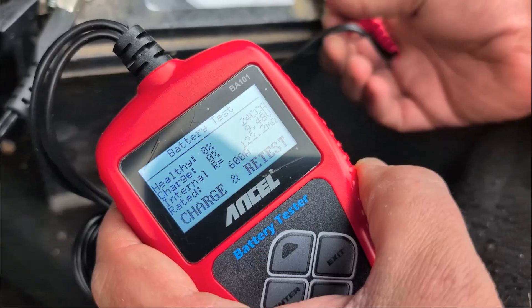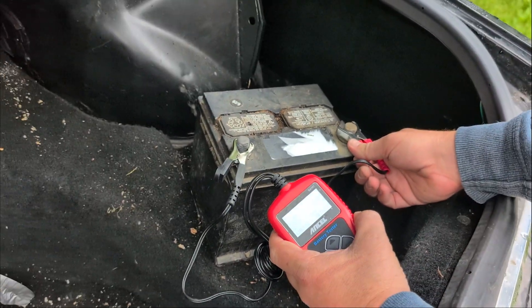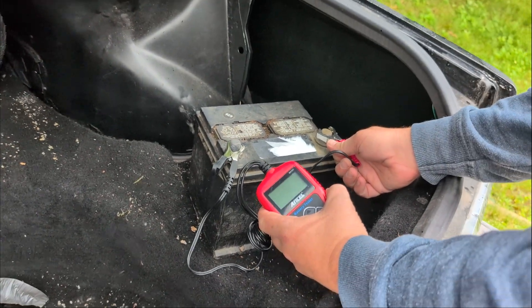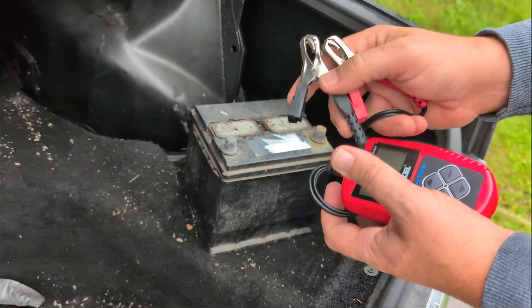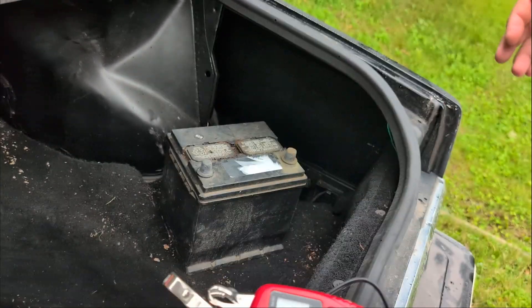See, if you would have had this you would have known without having to replace the battery — well, you'd have had to replace the battery anyway. I like this one. It can just fit in your glove box, kind of nice and compact — it fits in my pocket. We recommend this!